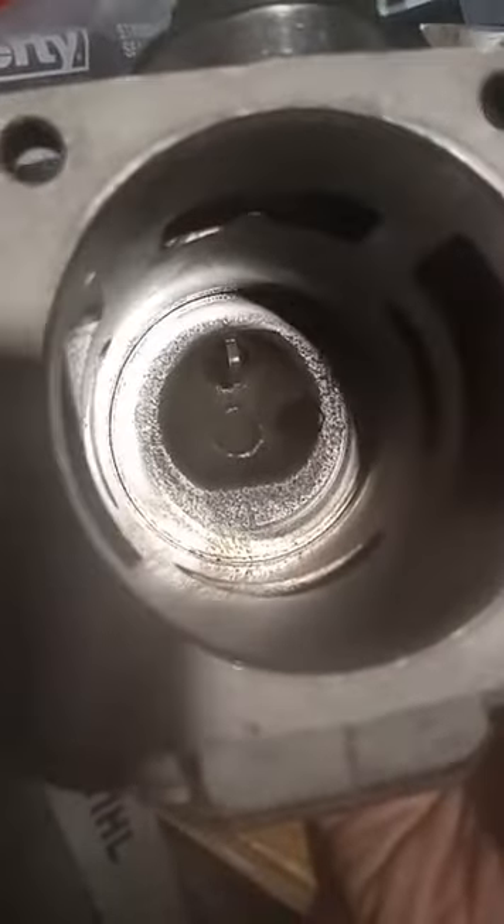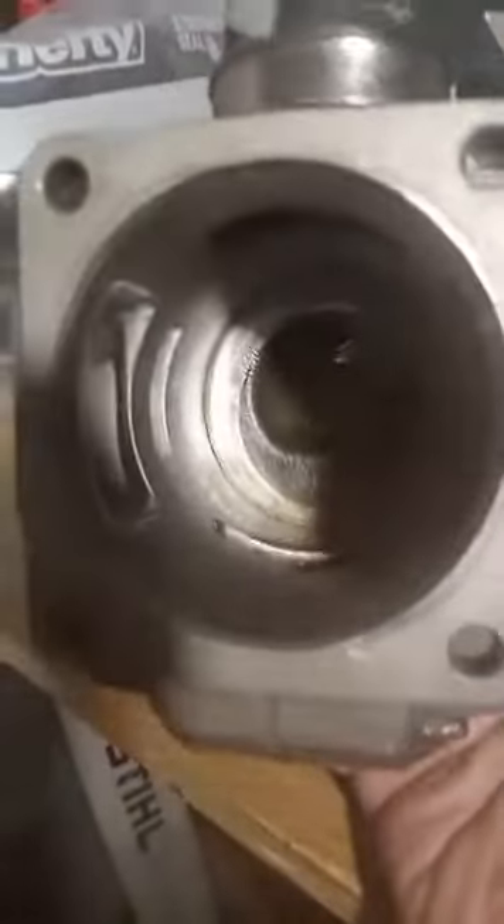The crankshaft is centered in the crankcase perfectly, using good gaskets, and everything's tight. Almost had to go get a Cummins breaker bar to break the cylinder bolts loose. So folks, pay attention to these Hanakawas and Nokers — they're getting better and better.